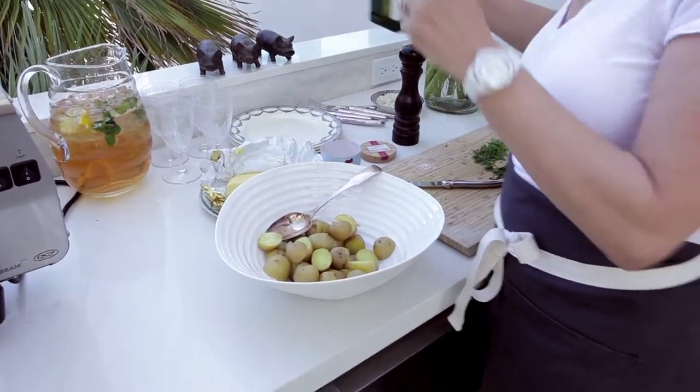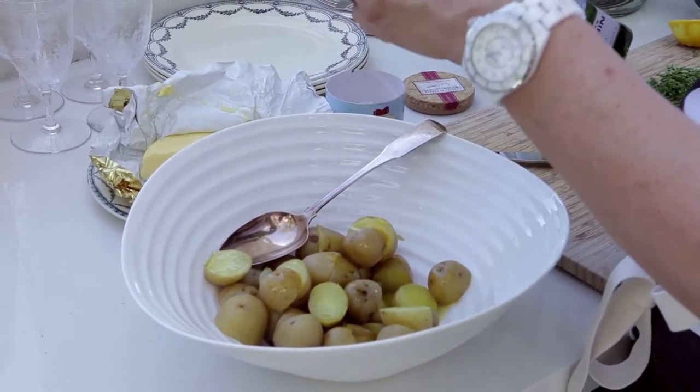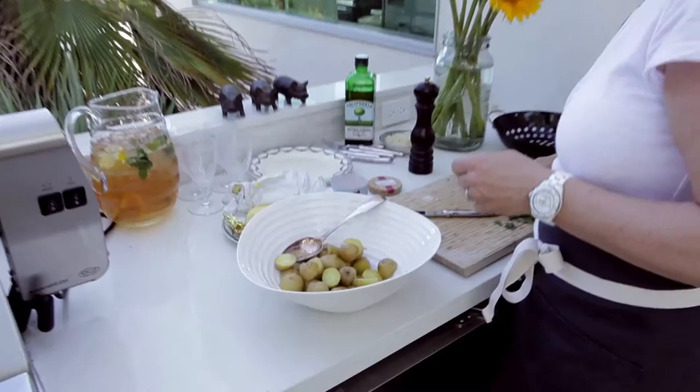I just parboiled these little mini lovely potatoes. I'm going to cover them in a little bit of olive oil, salt, and chives.